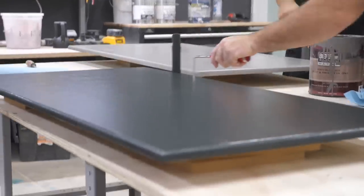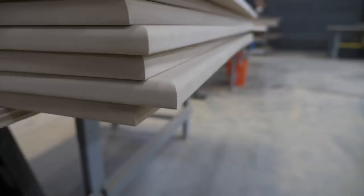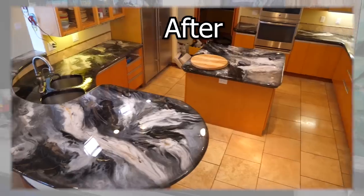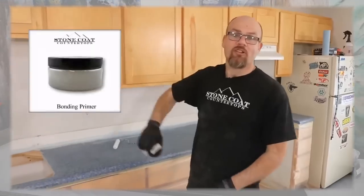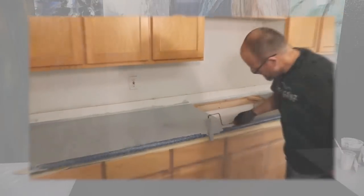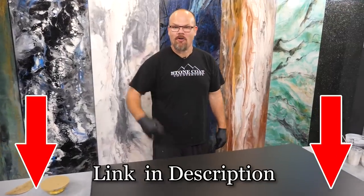We've got two coats of paint and primer in one tinted in Broadway over MDF. If you guys are going over slick smooth hard surfaces such as laminate, cultured marble, solid surface, or even natural stone, you're going to want to apply bonding primer. If you haven't seen our video on how we apply bonding primer, go check it out and come back and watch how we make black marble. Let's go.